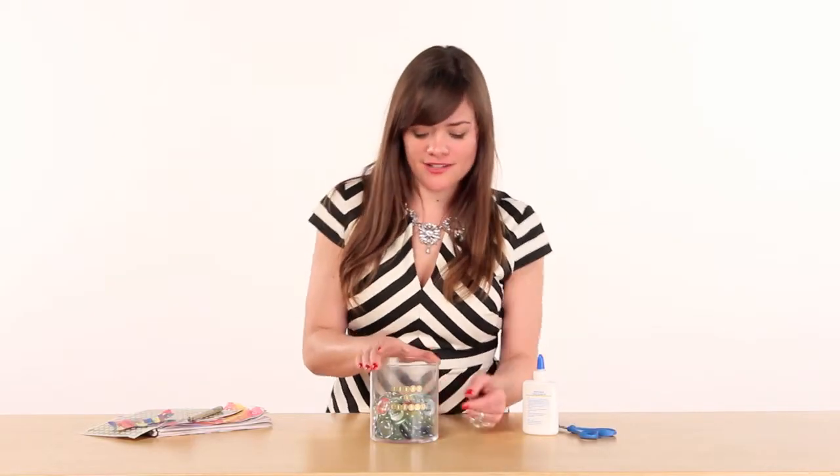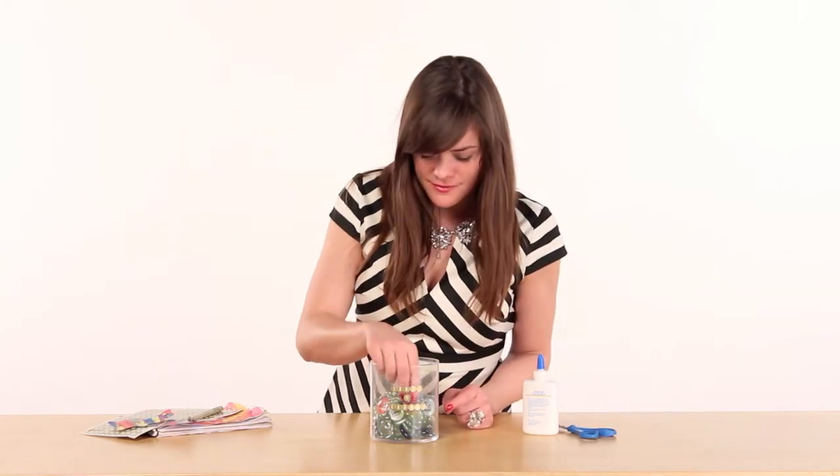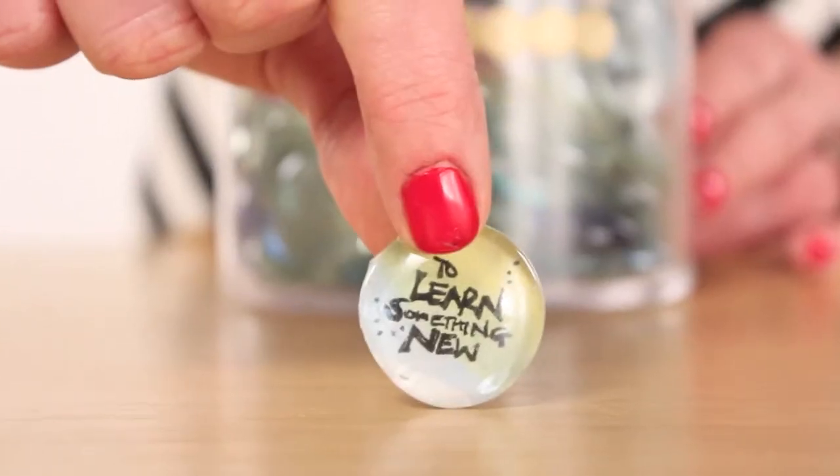Here's the finished product: 'Today I choose to learn something new.'